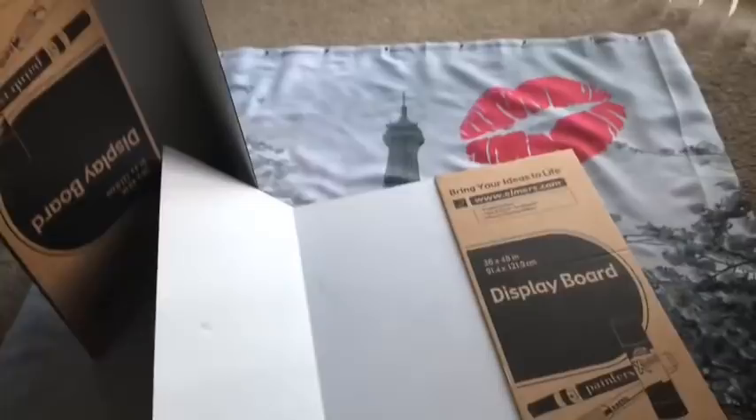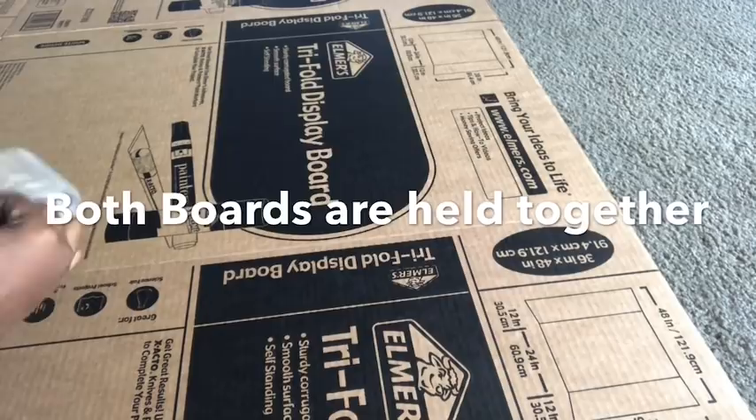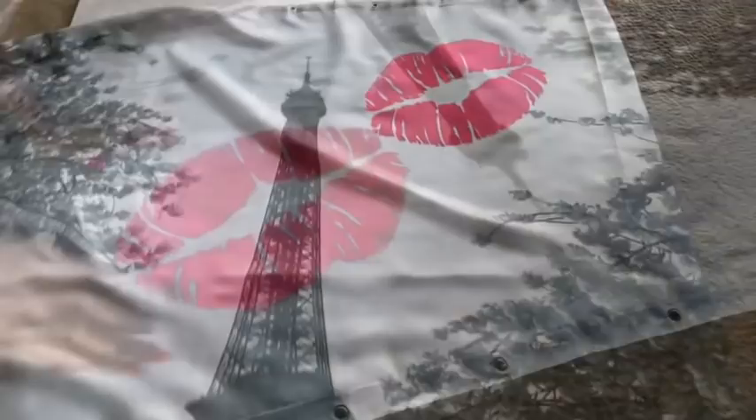I want to make something close to a canvas so I used trifle boards — two large trifle boards that will be able to cover the shower curtain. I placed them on the floor, put them together, and I am going to hold both of them together using tape. I taped all of the folds and the parts where the boards meet. I turned it to the white side and then placed the shower curtain on top of it.